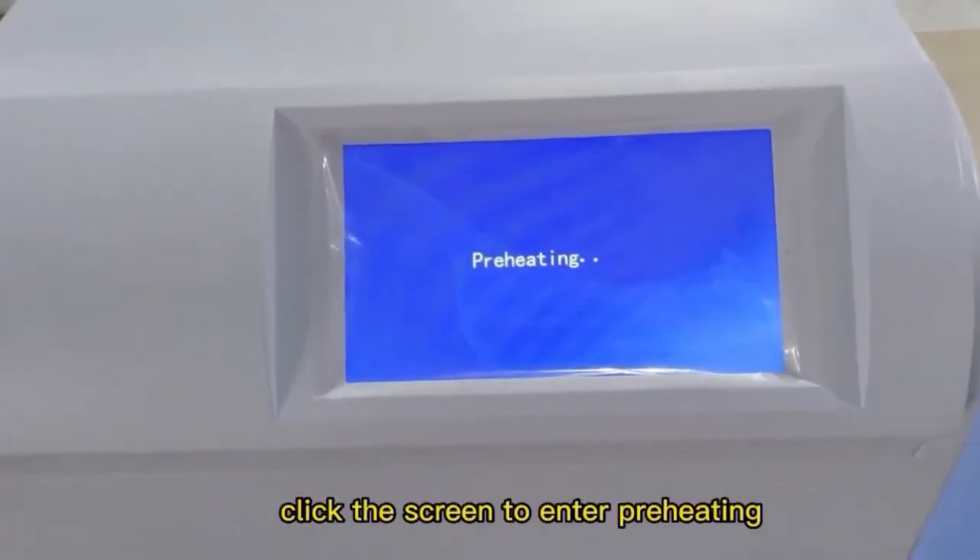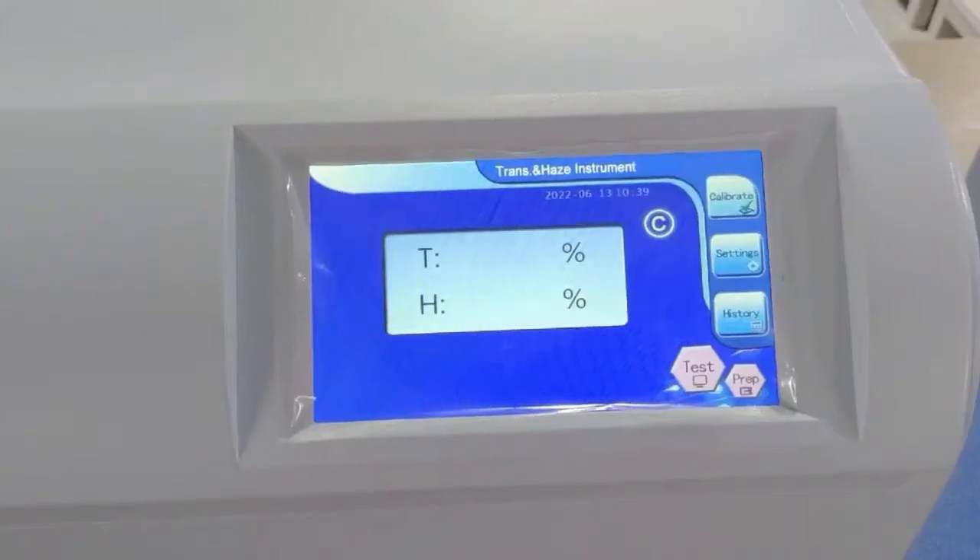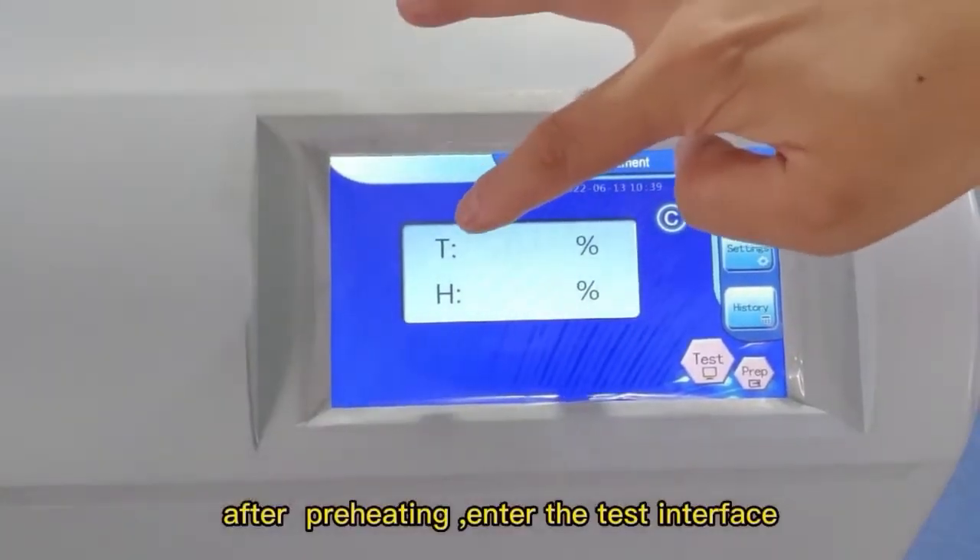Click the screen to enter preheating. After preheating, enter the test interface.